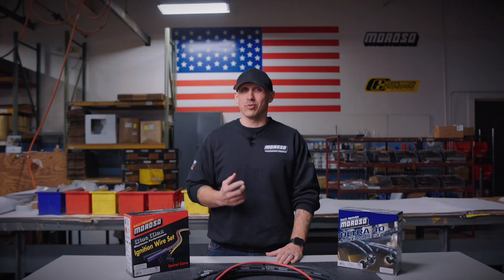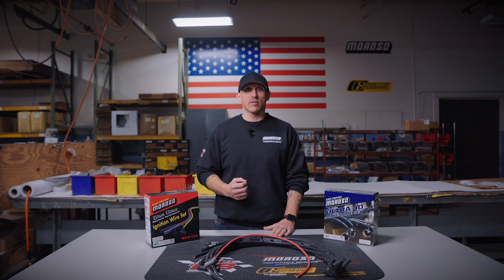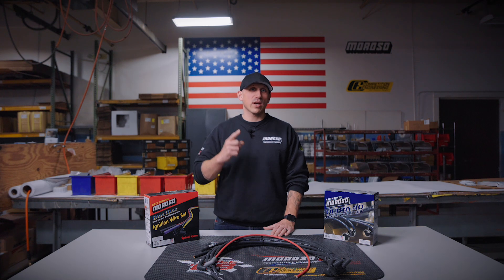This covers everything we currently offer in our ignition wire line. Even if you aren't in the market for a new wire set right now, we encourage you to check the performance and fit of your current set to be sure that it's working as advertised. You'd be surprised. And when you're ready for a new set, be sure to give Moroso a call or visit moroso.com.